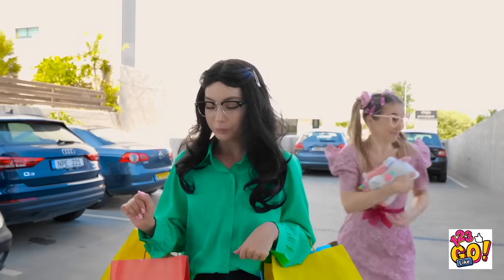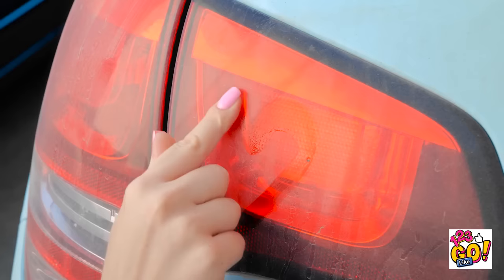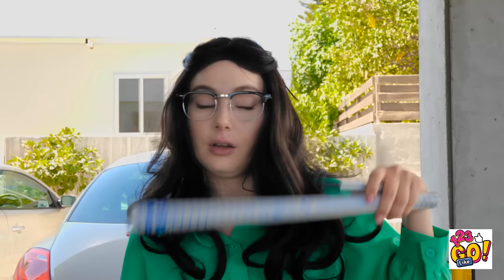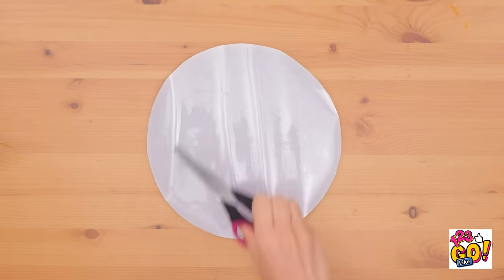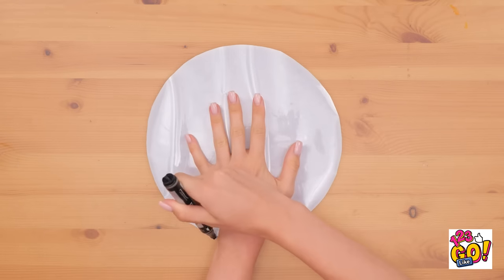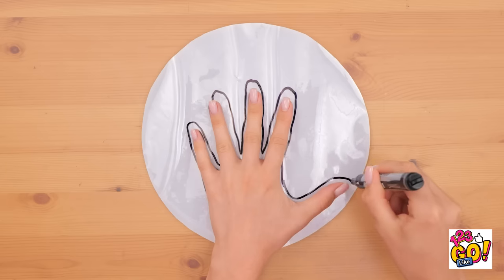We're almost done, okay? Just a couple more. Seriously, Annie? What are you doing now? You and those hearts. I'll fix this. We'll need a circle. Place your hand on top and trace it with a marker. Try to keep it nice and still. Almost done. Nice!